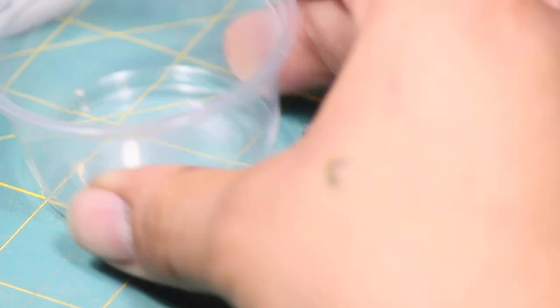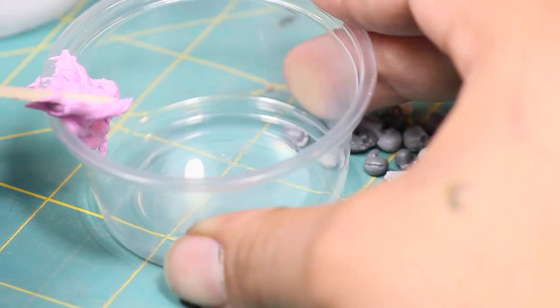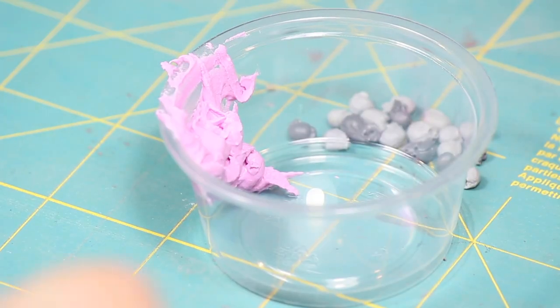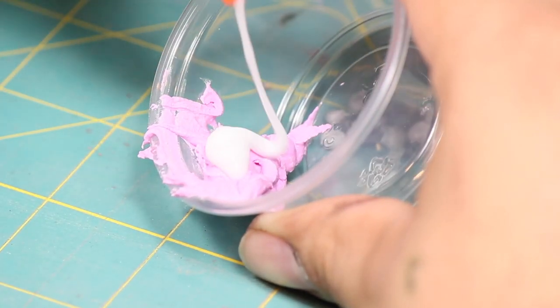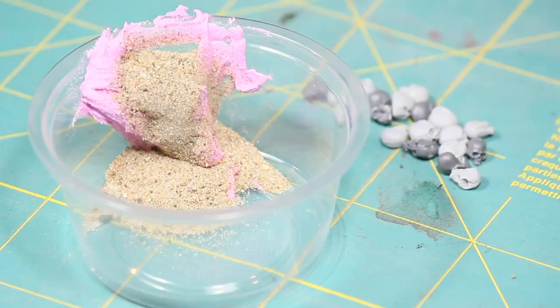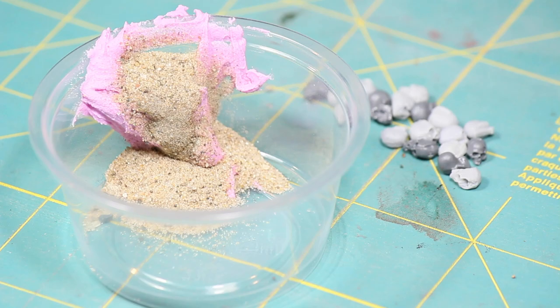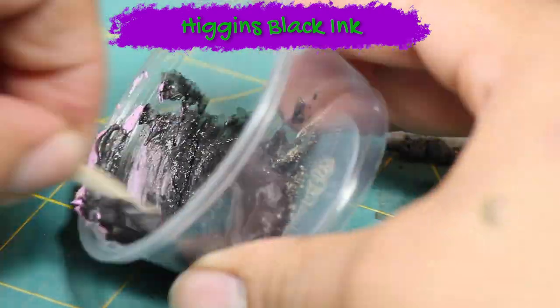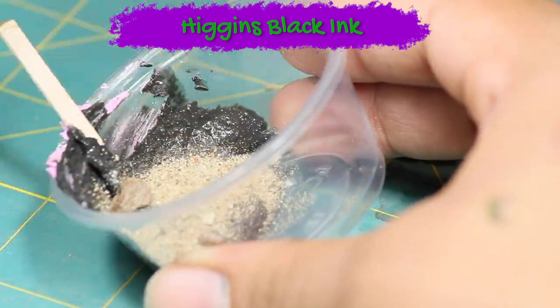And then I whipped myself up a batch of texture paste. To make this I'm mixing together wall spackle, PVA glue, a little bit of black ink and fine grain sand. I'm going to be priming this model black but I'm adding some ink to this mixture so that if there are any chips or breakages it'll appear black and not bright white.